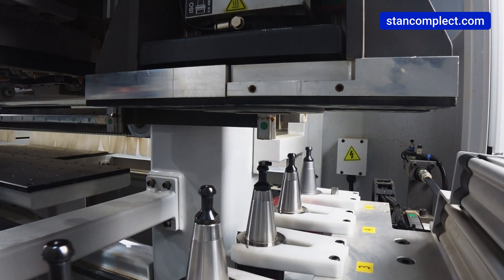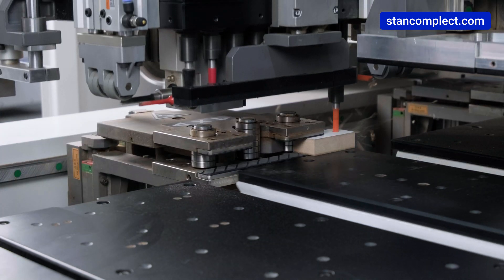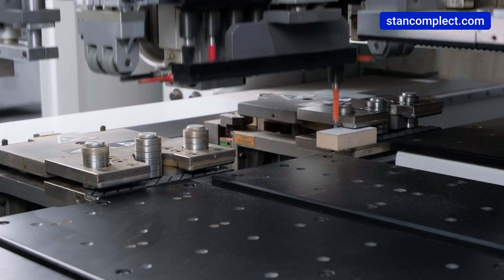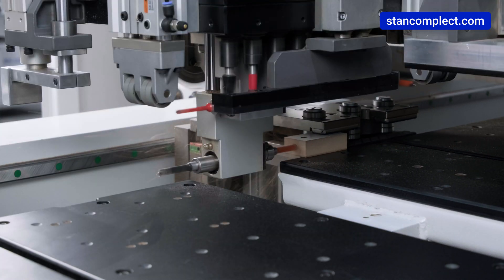The minimum workpiece size is 70 by 35 millimeters, which allows drilling of small-sized workpieces. The maximum workpiece size is 1,000 by 2,800 millimeters.